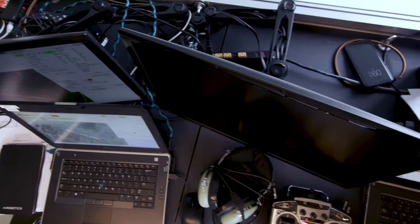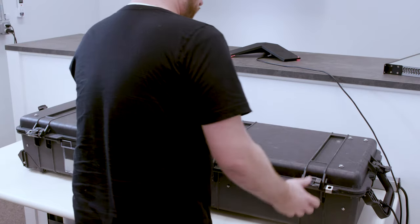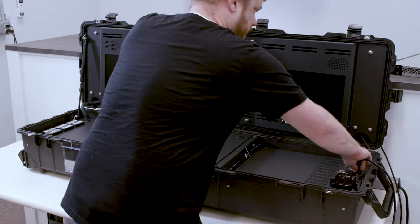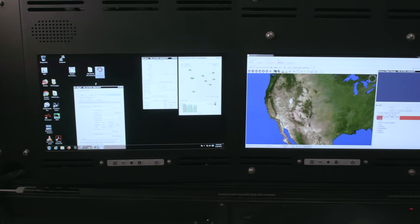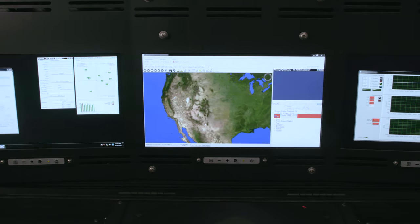Current solutions available on the market have multiple cases, multiple laptops, multiple components. What drove us to the Pelican case was a ruggedized form factor that allowed all the components to be integrated into one system. The three high-brightness displays allow the operator to choose between command and control and payload-based applications.